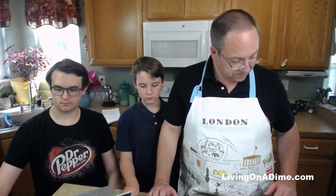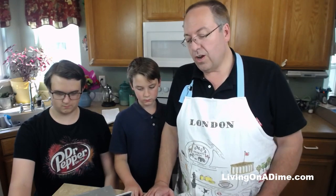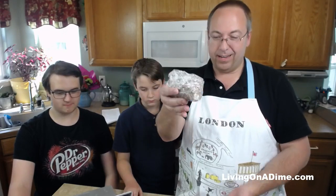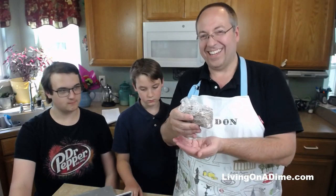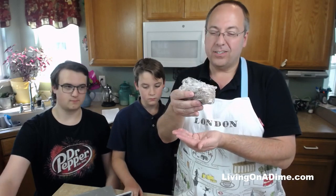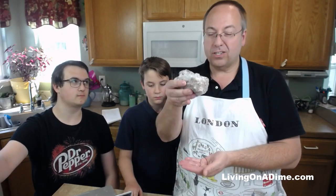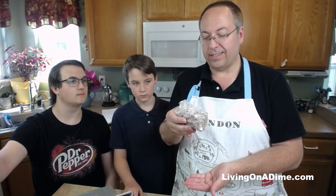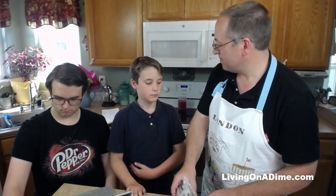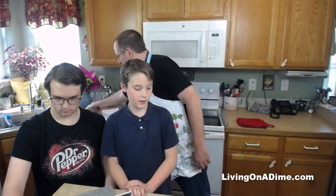The other thing is this recipe calls for a pound of ground hamburger. As a lot of you know, Tara will cook a whole bunch of hamburger at once and then freeze it in little baggies. I was defrosting it - she freezes it so we can just pull out the amount we need and defrost it when we're going to use it. That should make it quicker, right Jack?